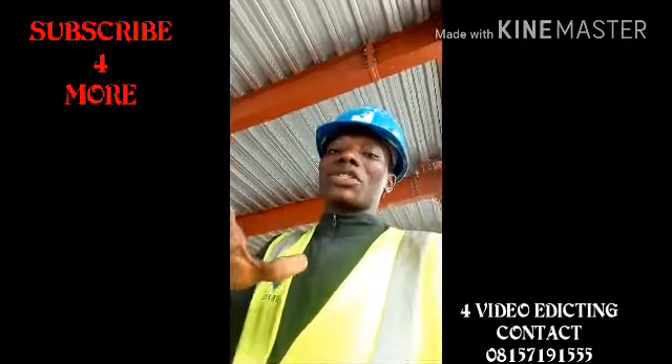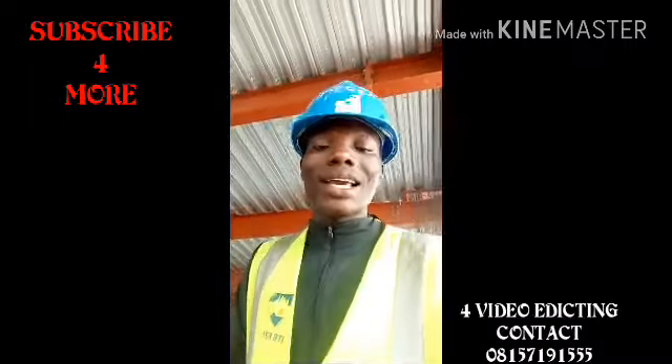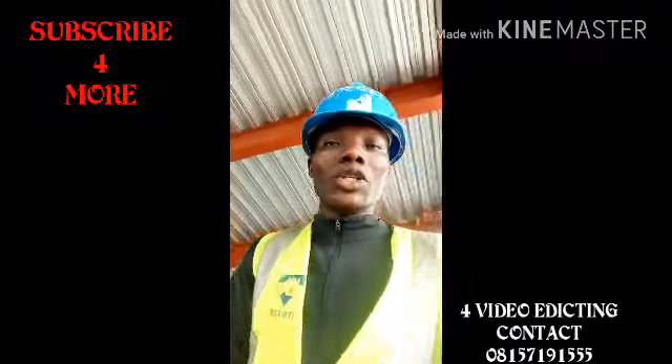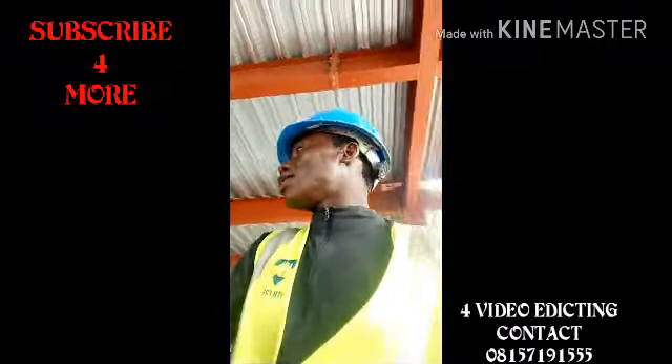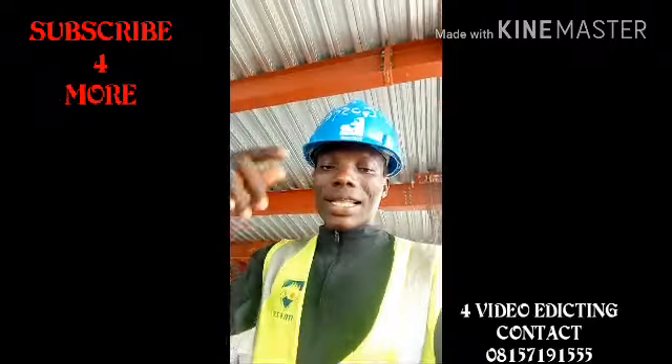God bless you, I really appreciate you and your people subscribing to my channel and liking my videos. God bless you all. Let's go and see Engineer Mark. Good morning.